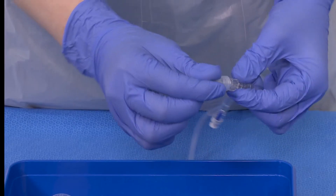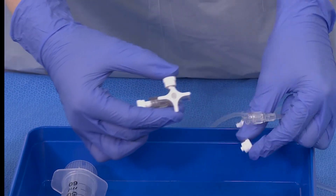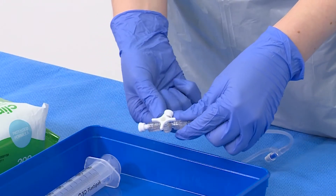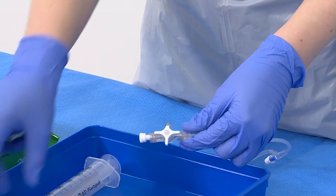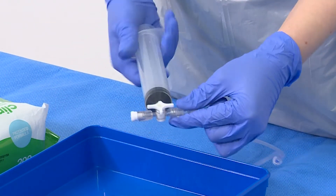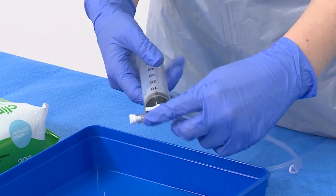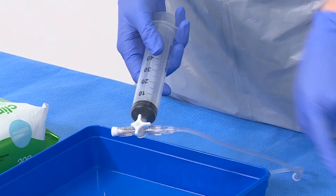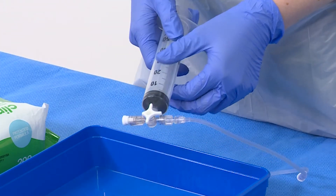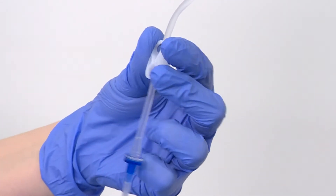Connect the giving set to the three-way tap and connect the syringe to the top of the three-way tap. Turn on to the fluid bag and the syringe, and off to the patient. Ensure all clamps are open.